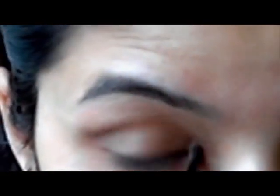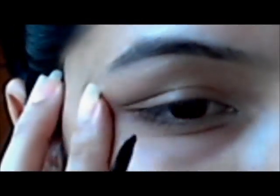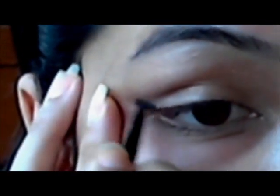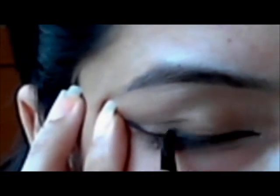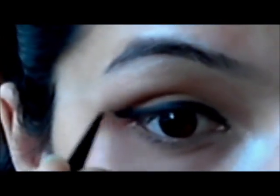Now I'm going to use this gold color and apply it on my crease area — make sure you blend all three colors nicely. After that, I'm using this really light gold color on my brow bone, blending everything together. The same color goes on my inner corner of my eye. I really like when my eyes sparkle like gold. Now I'm using my Maybelline gel liner with its brush to do a little bit of cat eyes — just a little, but really good cat eyes. If you don't like cat eyes, you can use a simple liner.